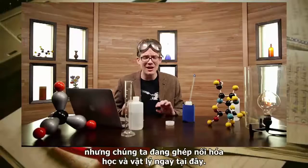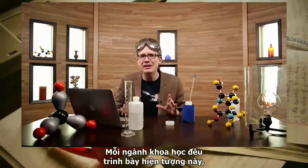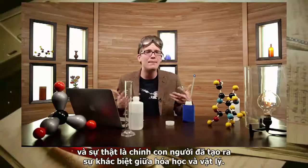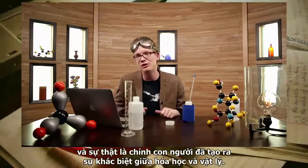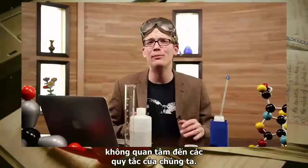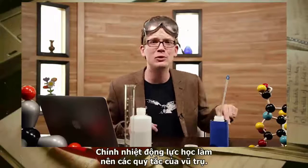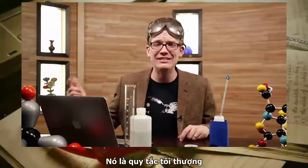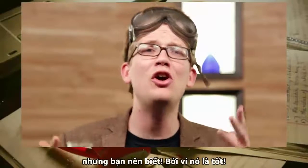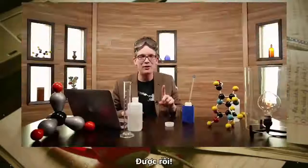We are right at the interface between chemistry and physics here. Each science could claim ownership over these phenomena, but the truth is that humans made up the difference between chemistry and physics anyway. Thermodynamics — the study of heat, energy, and work — doesn't care about our little rules. Thermodynamics itself makes the rules of the universe. It is the ultimate law.